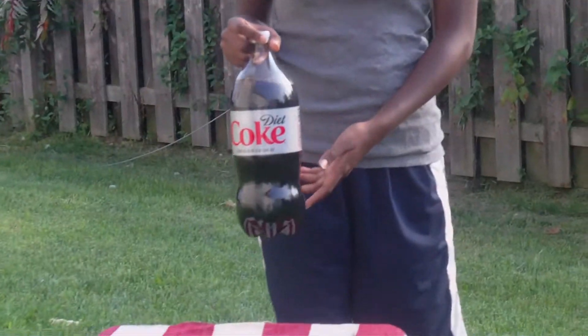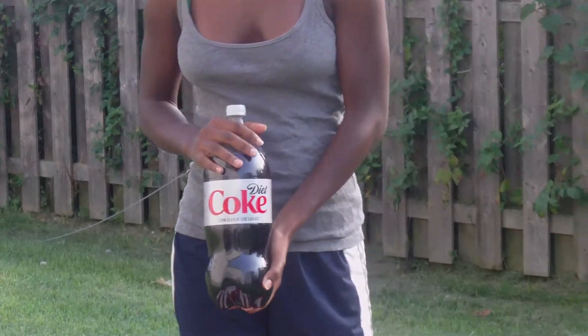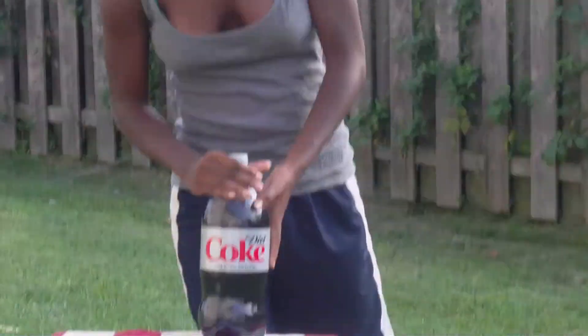Alright, so I have a science project, and I have to show chemical reactions and everything. So for my project, I'm just gonna show what will happen if you mix Diet Coke and Mentos.